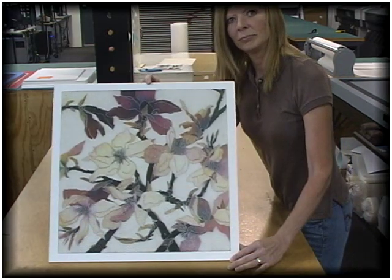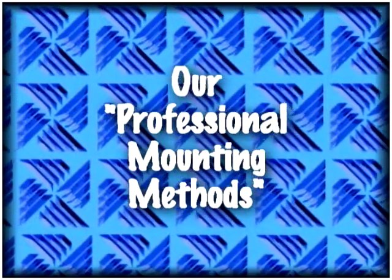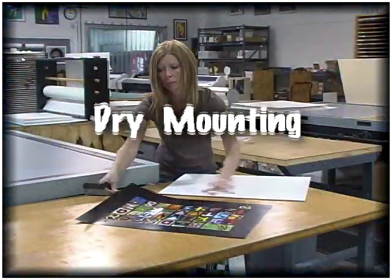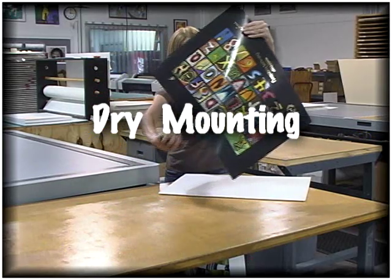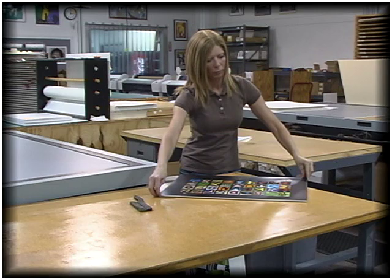This is not a reversible process and therefore is not considered archival. Now for our professional mounting methods, like dry mounting. Dry mounting is a professional permanent heat-activated process. A layer of adhesive lies between the image and the mounting board.